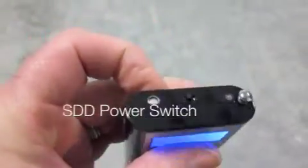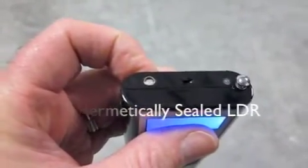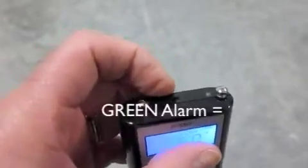We have a little slide switch right here. And then on this side we have our new SDD shadow detection sensor and our alarm for shadow detection.